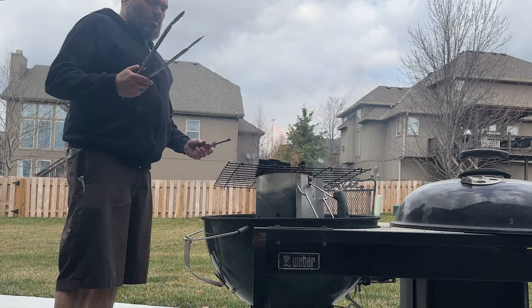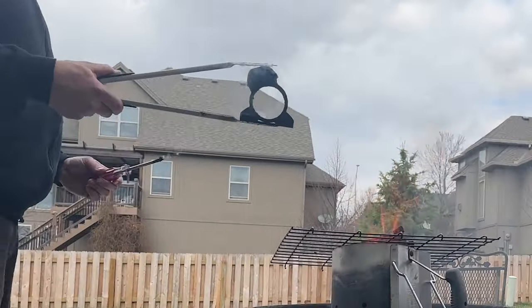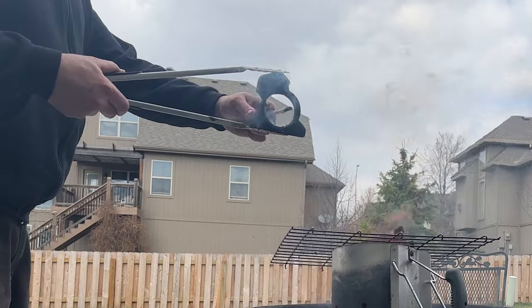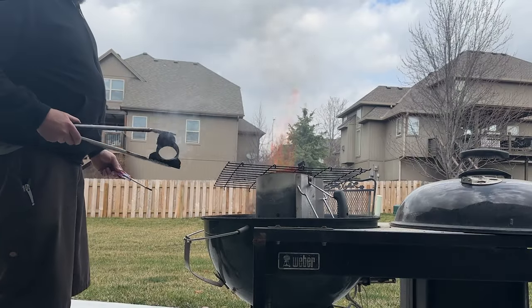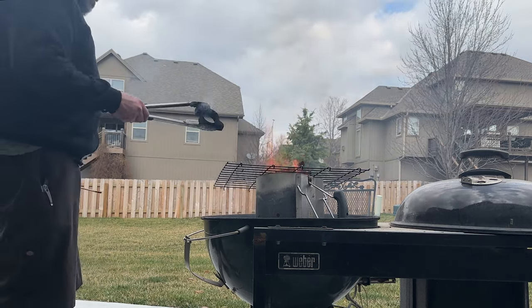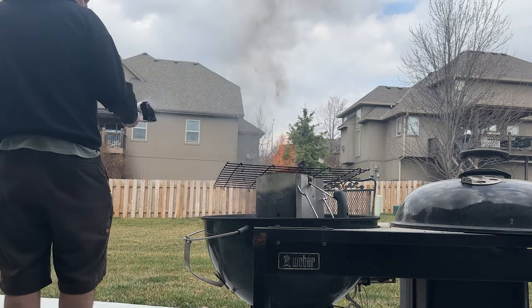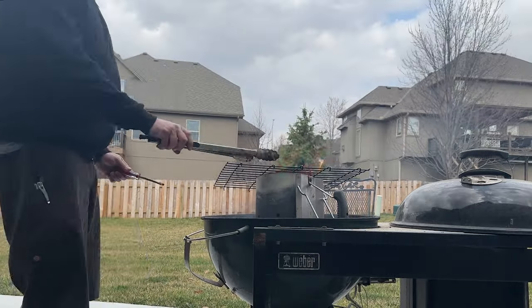Sand in there. There we go. Clean. Who's next? What am I going to let it cool? I have no idea. The concrete's been burning. I'll put it in the rocks - hopefully it won't light anything on fire. Next one.